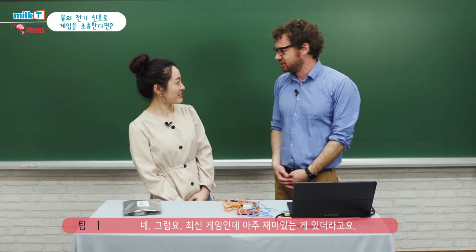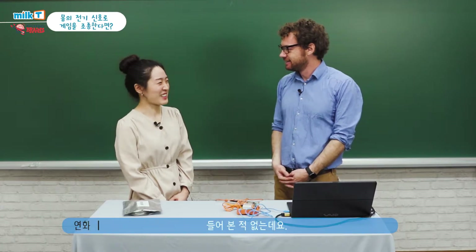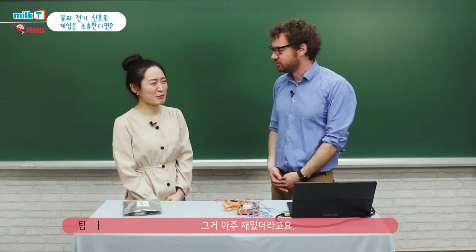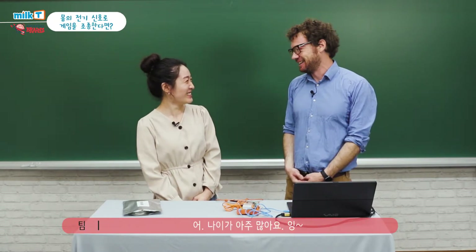Yeah, I just found a new one that just came out that I really like. What is that? Super Mario Brothers. Have you ever heard of it? I've never heard of it. And also my friend Terry told me about a game called Tetris. Tetris? It's really cool. It's pretty old. How old are you? I'm old.